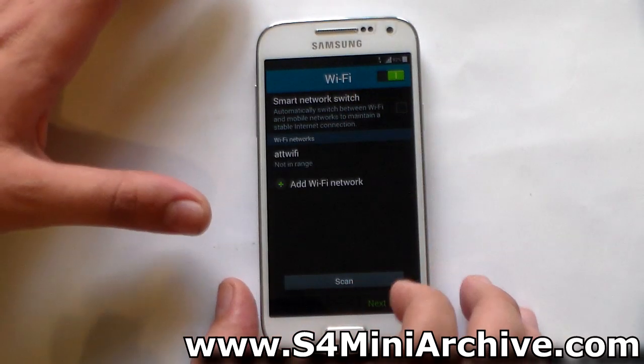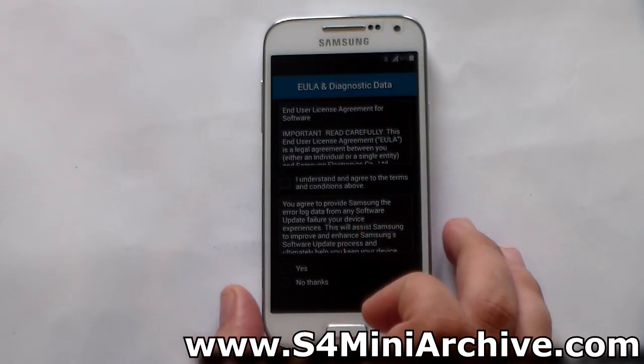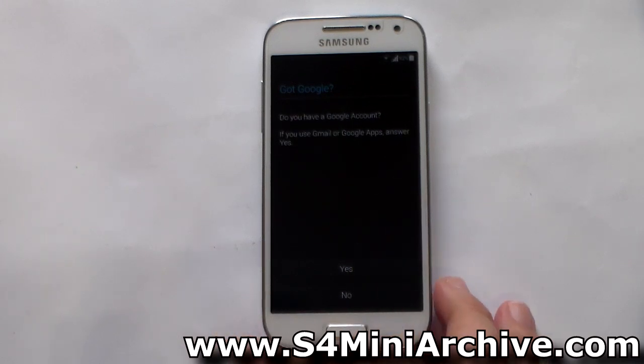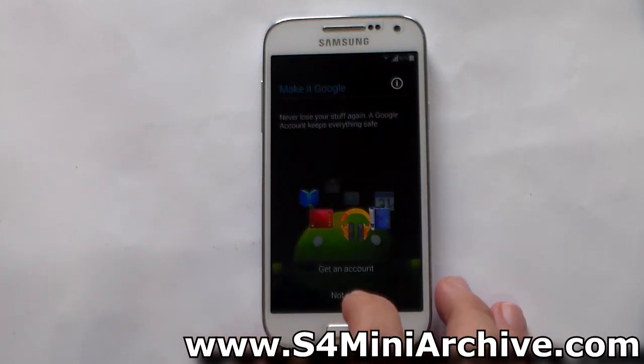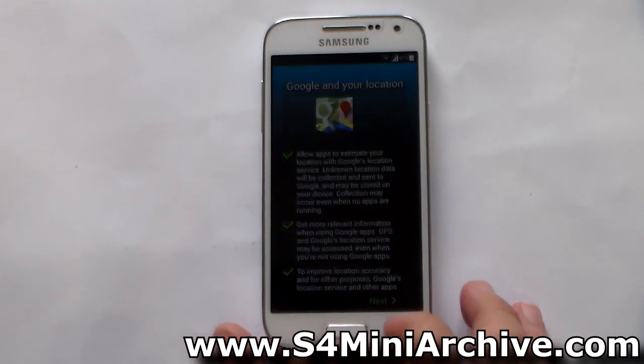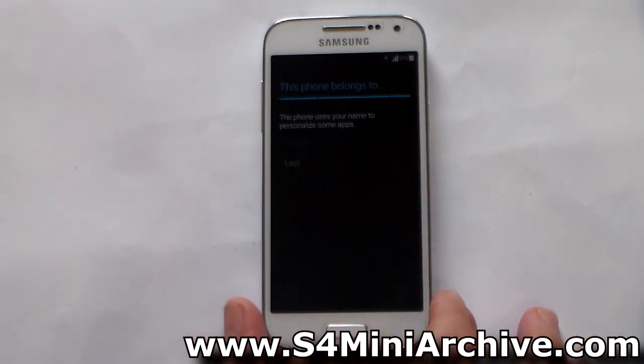Let me turn on my Wi-Fi and connect to my network. We have some agreements — I'm just going to agree. If you want, you can read these. I'm going to add my Google account later. I'll type in my name here — it doesn't really matter, just some random letters. And finally, the phone is set up.